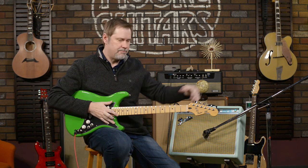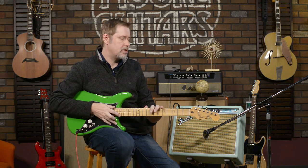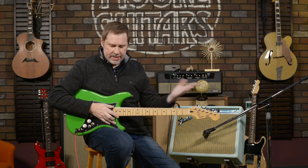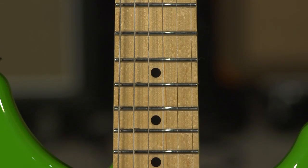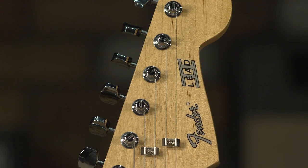It's a very simple guitar and a very fun guitar. Starting from the head down: it's a 25 and a half inch scale length, satin finish on the back so it's nice and slick, medium jumbo frets, and a C profile — very comfortable. It's got tuners so that you can tune it.